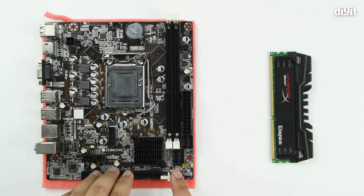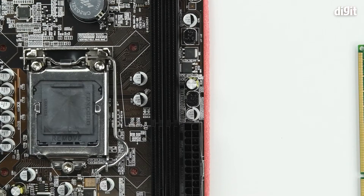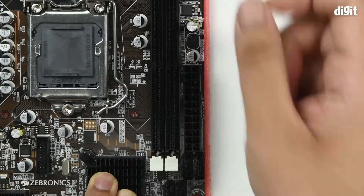On your motherboard, your RAM slots are on the extreme right end. They are surrounded by two clips, one on each end.